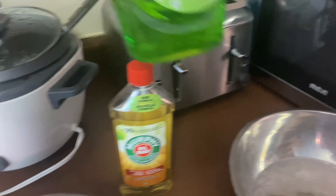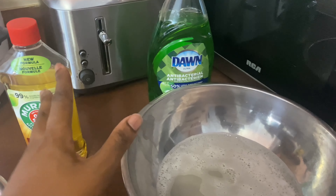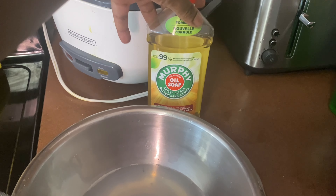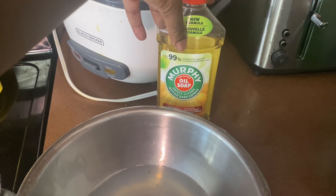What you're going to first need is Dawn soap and Murphy's oil. As you can see, I've already tested it and you can see how dirty that scrub was. You're going to need a scrub sponge — not too harsh — and some cloths.